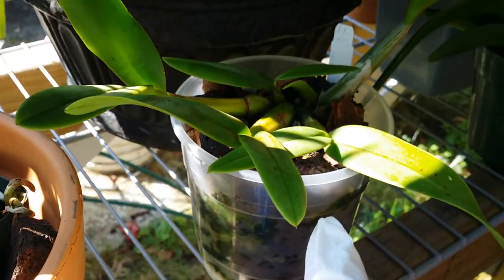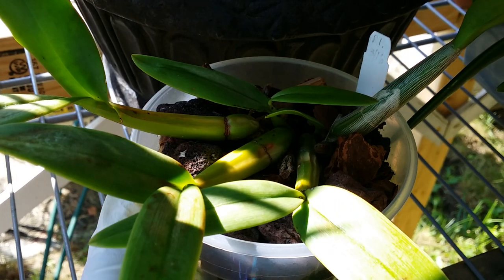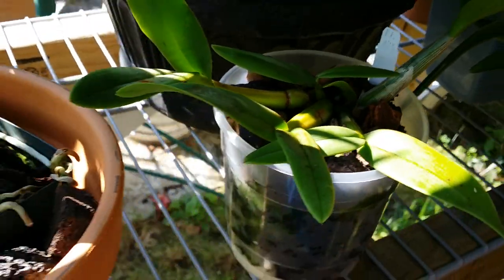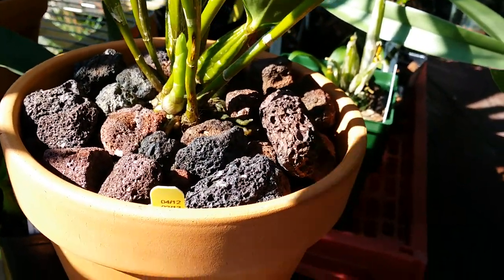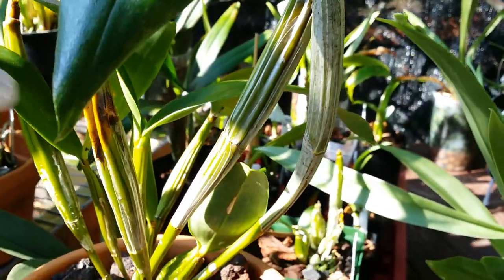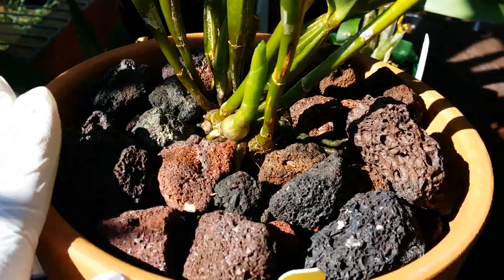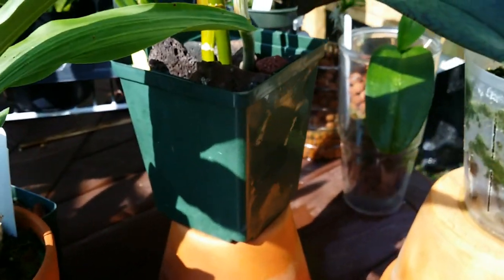Same here with the Cymbidium tibicinis — because it's plastic and I want it to be heavy since she's gonna grow big later on, I just put a few rocks in there as a top dressing. And this one I did three weeks ago — straight lava rocks in this dendrobium. It's part experiment anyway because there's a new growth right there. I divided this dendrobium, so this one is straight lava rocks in a pot — why not.